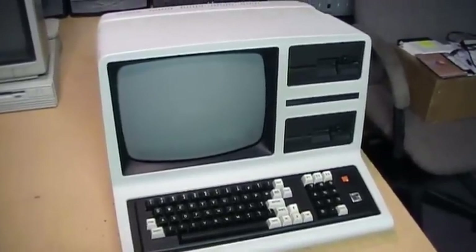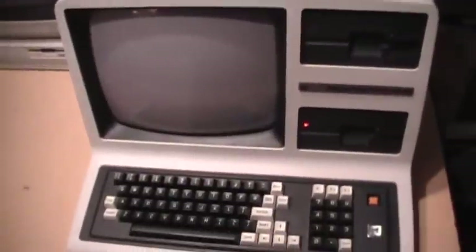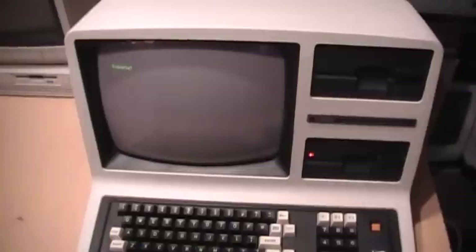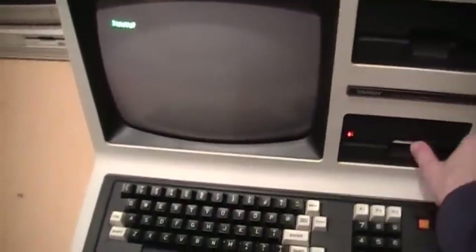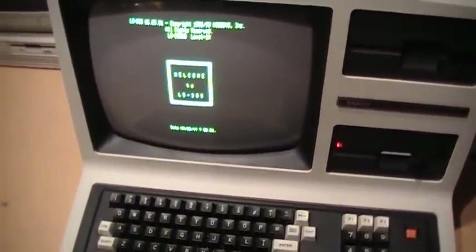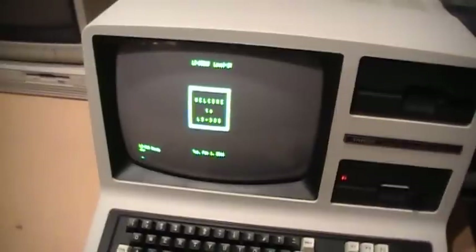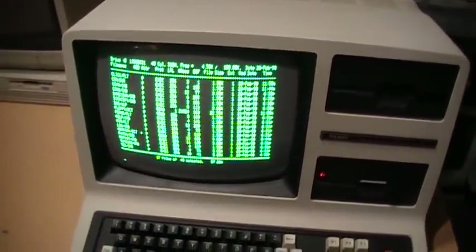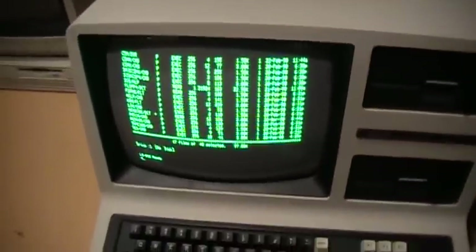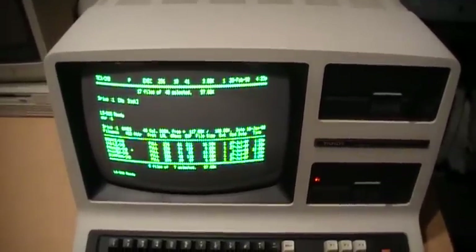There it is with the cover put back on. Before putting all the screws back in, I just want to turn it on to make sure it still works. Both drives work — that's a good sign.